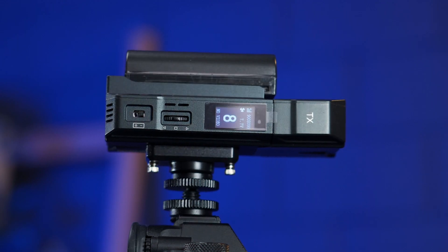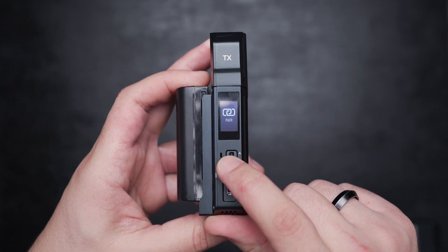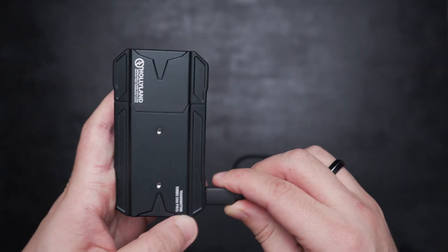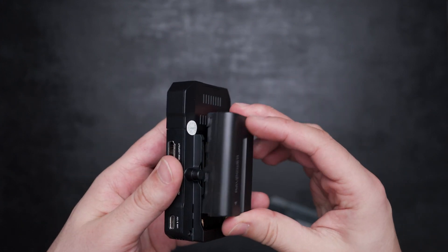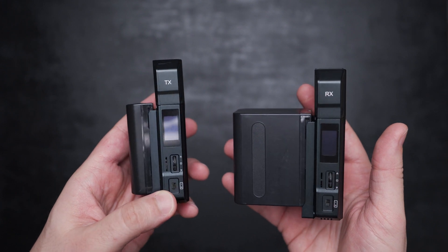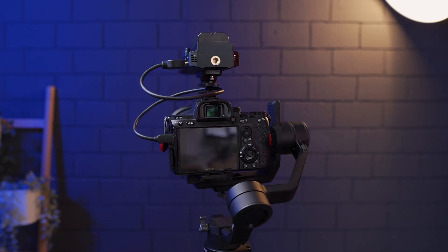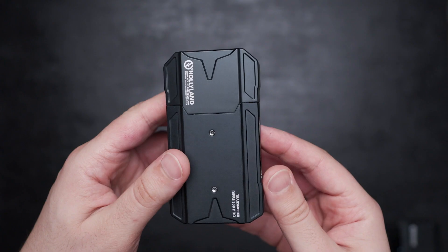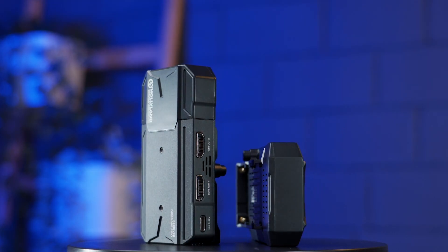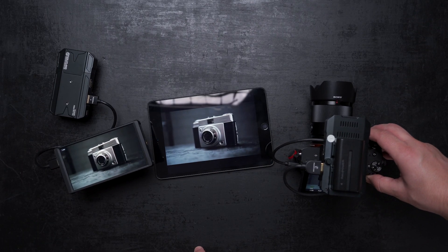On both the transmitter and receiver, we have an LED screen and a controller wheel to pick up or change the transmission channel, check the signal, battery life, and turn the fan on or off. The Master 300 Pro is powered by USB-C or a Sony NP-F battery. I highly recommend using the smallest 550 battery model on the transmitter — keep it small and lightweight. The receiver has two HDMI output ports for two monitors, while the transmitter has HDMI input from the camera and an HDMI loop out for an external monitor. The Master 300 Pro also supports audio on both HDMI and Wi-Fi.